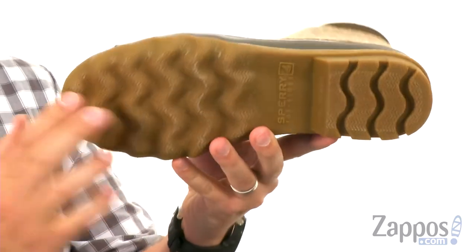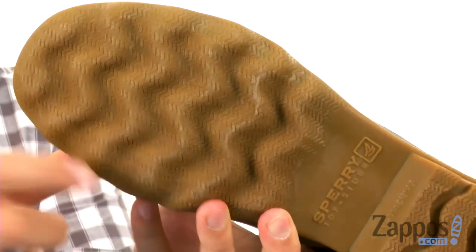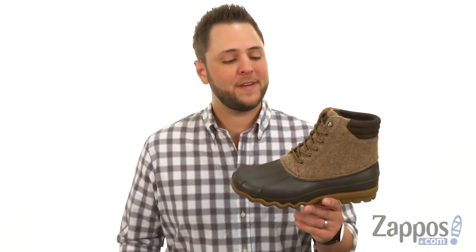There's a non-marking rubber outsole down here with wave siping throughout — those little zigzags — that's definitely going to help keep you steady on both wet or dry surfaces. Keep your feet nice and cozy with these fantastic boots from Sperry.